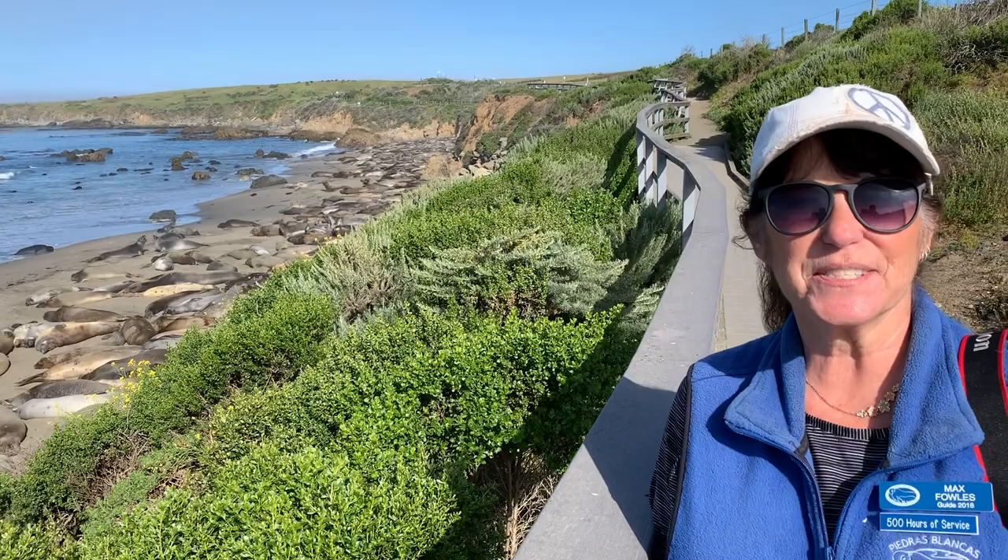Elephant seals are fun to watch — there's always something different happening on the beach, different times of the year, different seals on the beach. Hope to see you sometime soon up here at Piedras Blancas. Thank you very much.